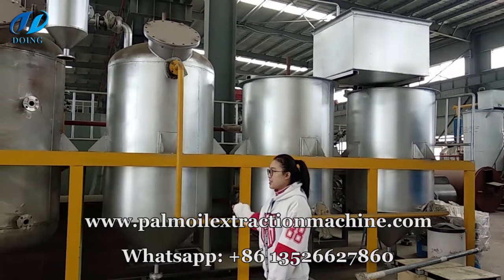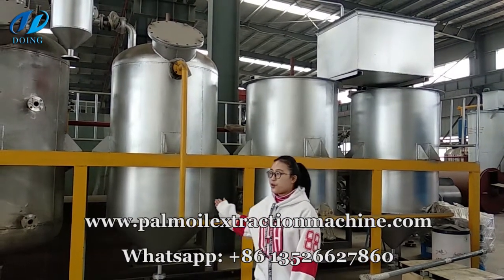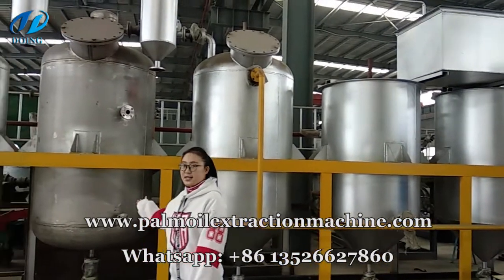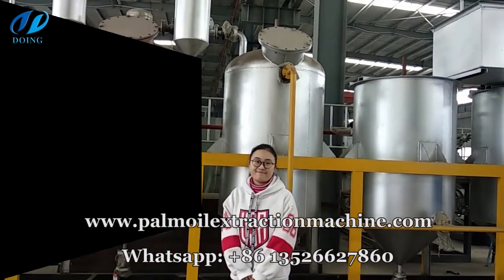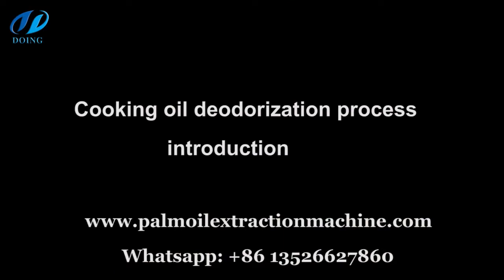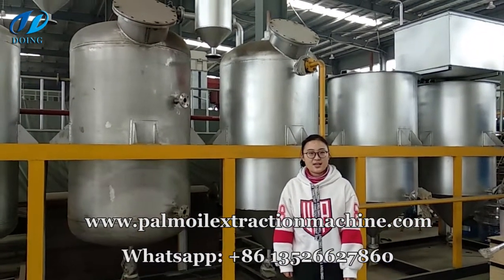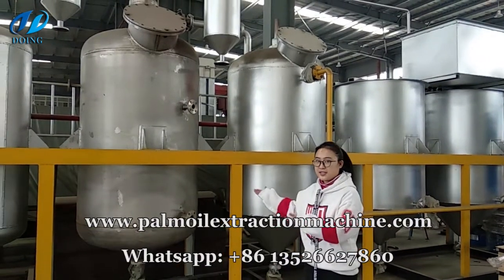After finished decolorization, the oil will be pumped into the final oil tank. This tank is named the deodorization tank. Finally, the deodorization aim can be achieved during this pot.